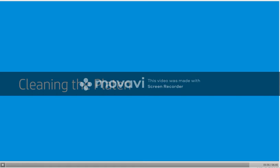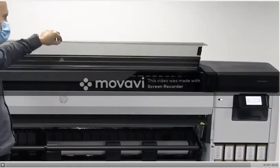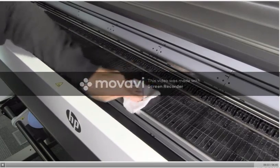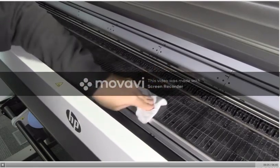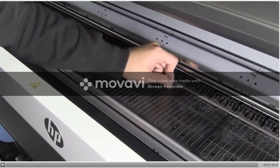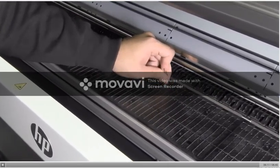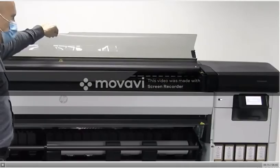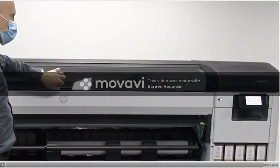Cleaning the platen. Open the front cover. Clean the print platen with a cloth in order to remove ink and media dust. Use a 1 mm pin to unclog every hole in the print platen, making sure you push the pin all the way through each hole. When you are finished, close the front cover.